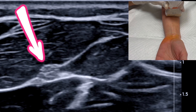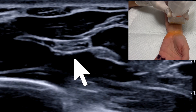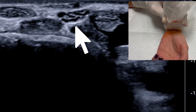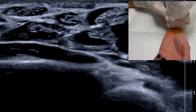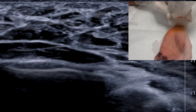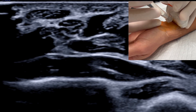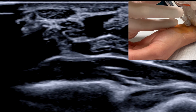Starting with the hand supinated on a flat surface, the median nerve is easily visualized halfway up the forearm as a piece of popcorn or honeycomb in the fascial plane between the deep and superficial flexors. Using a high-frequency linear probe, trace the nerve down toward the wrist, where it becomes much more superficial. Note that in the carpal tunnel there are a handful of tendons that look just like the median nerve, which is why we trace it down from the forearm to avoid confusion.